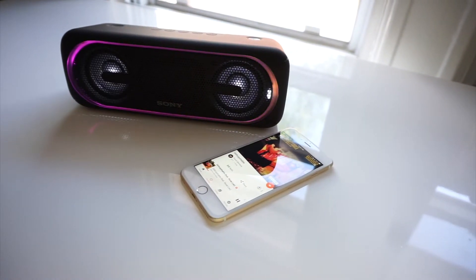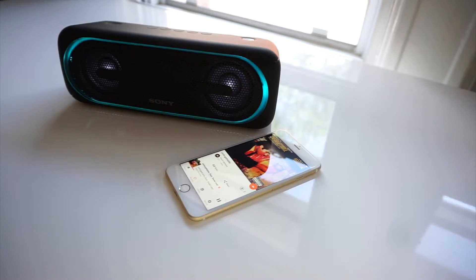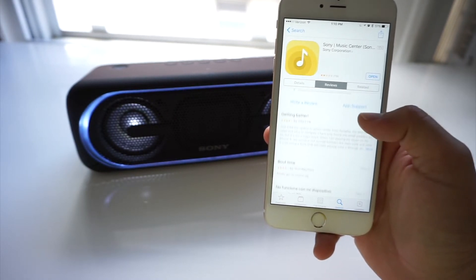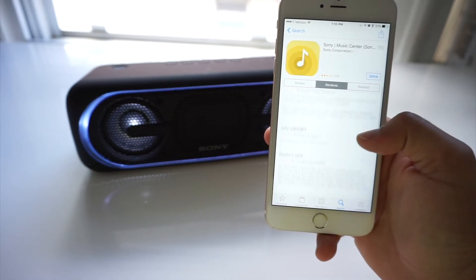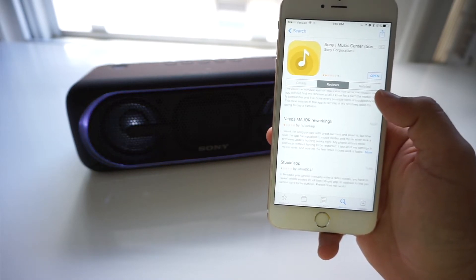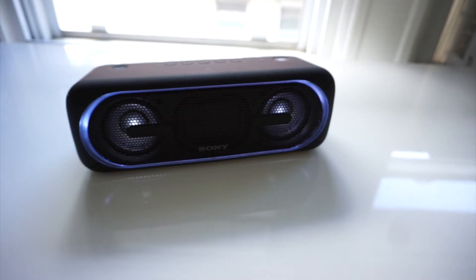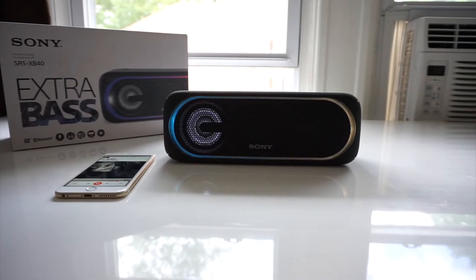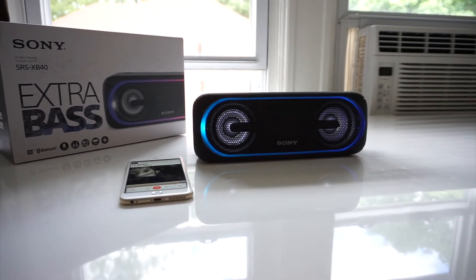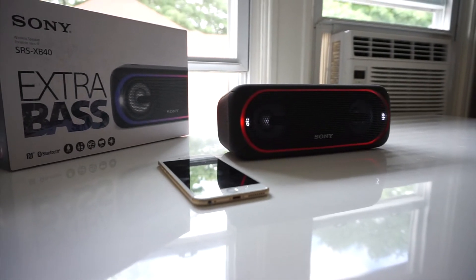Although I really like this speaker, it still has its issues. The biggest issue is Sony's mobile app. Sony insists you use the SRS-XB40 with their Music Center app and Fiestable app to adjust the EQ, chain speakers together, control your speaker from your phone, and play with the light show settings. But after trying and nearly pulling my hair out, I couldn't get either app to work. It's no surprise Sony's Music Center app has a 2-star rating with bad reviews, and Fiestable isn't doing too well either. Luckily you can still use the speaker without any issues if you can't connect to either app.